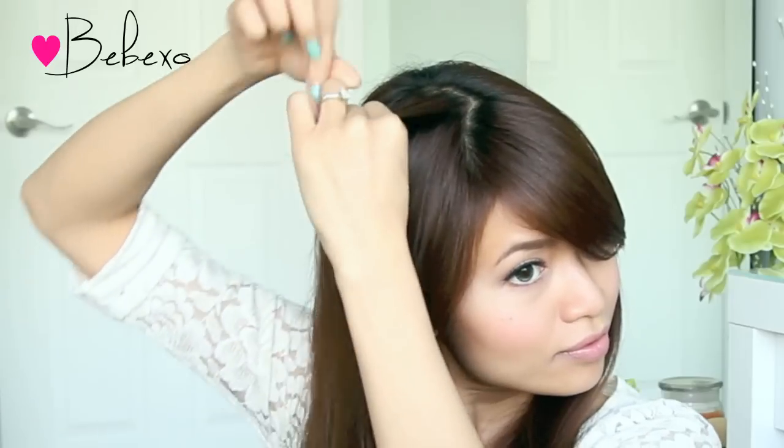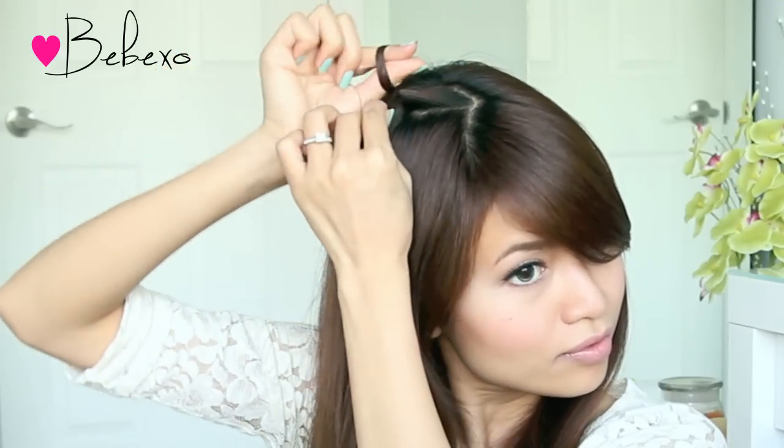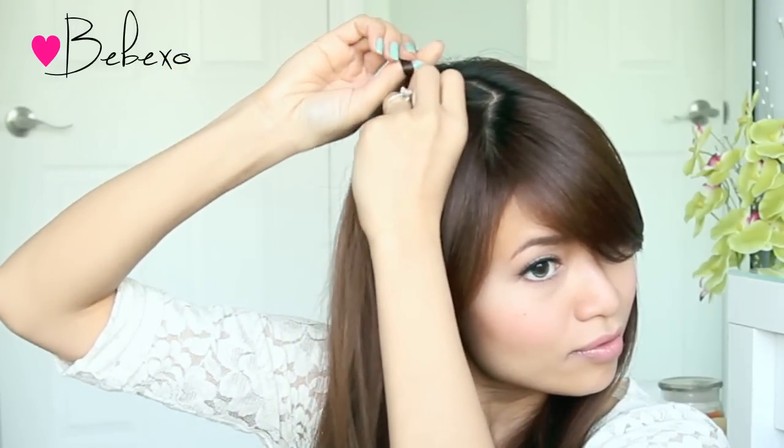Divide your hair into two equal sections and bring them to the front. To start the crochet stitch, grab a section of hair at the top of your head. Wrap the strand of hair around your index finger and your thumb, then pull the strand through to create a little loop.